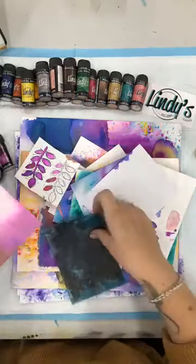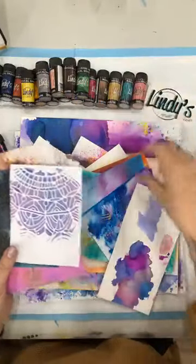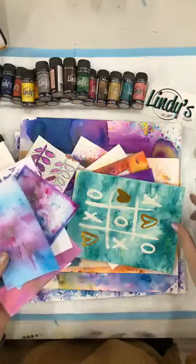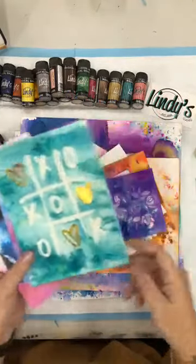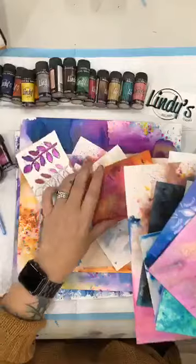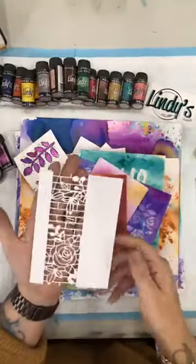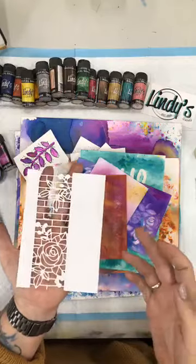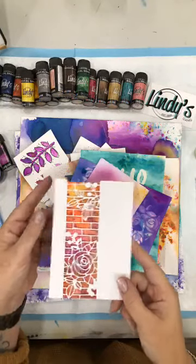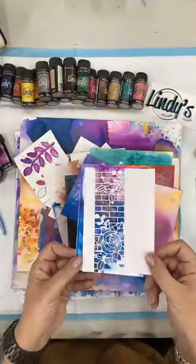Here are a few different things that I have done and I'll go back and talk about these later. With the magical shakers, which are these little guys here, there are 25 colours in the collection — quite a range, something to suit everyone. There are lots of great combinations that work when you mix them together and you can paint with them. You can see how amazing these backgrounds look. If I put a die cut over my background, I've got an instant card front.